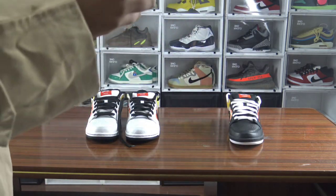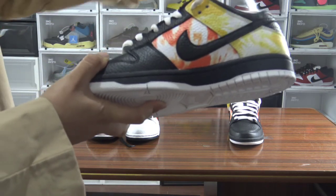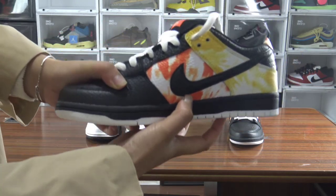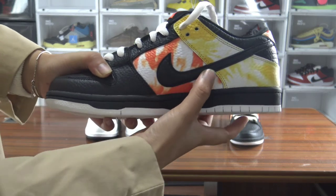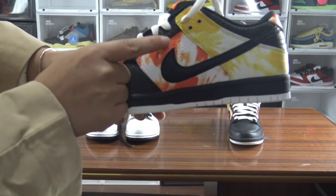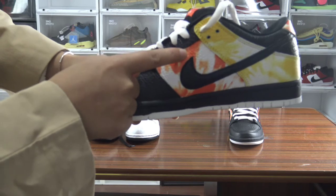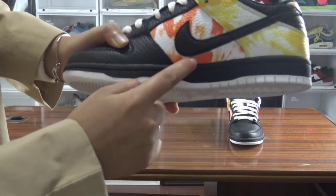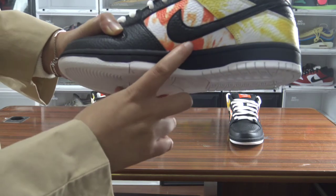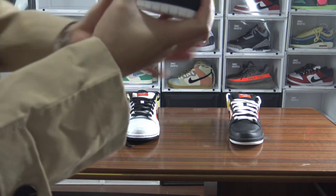Let's look at the lateral and interior sides of the sneakers. Check the swoosh right here — it's a very standard swoosh. Check the placement of the swoosh. You also need to compare to the retail. This is the gap, and another gap right here between the midsole and swoosh.